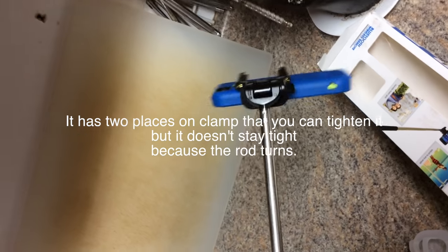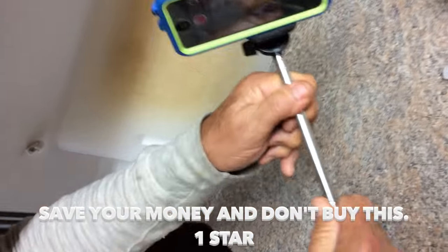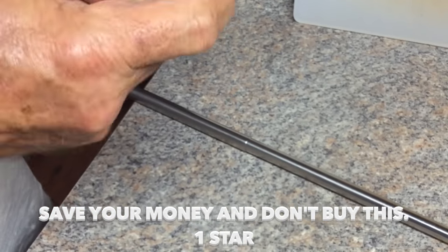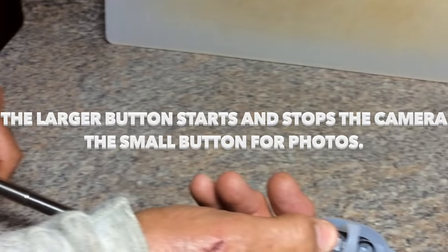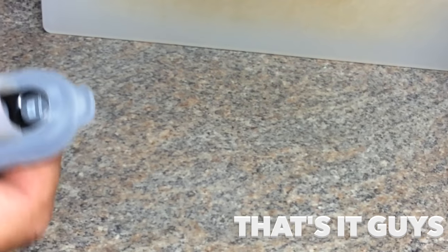See how it won't stay put? It has a tightening mechanism but it just doesn't work. The whole rod is turning — the last section keeps turning. Pushing that button starts and stops the camera, but overall this product is not recommended.